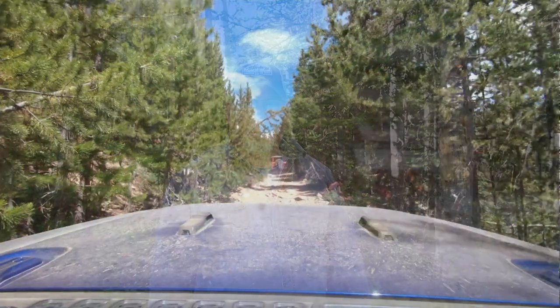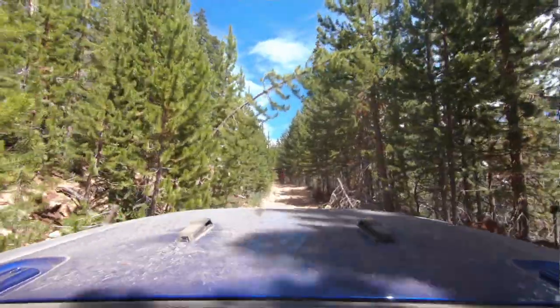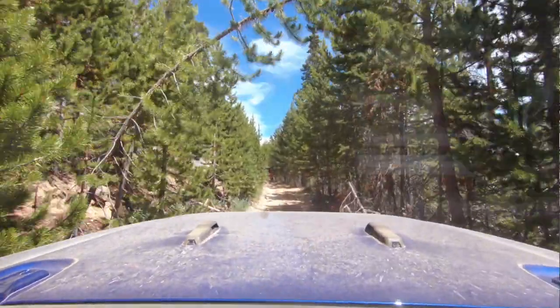We've slept in it a few days now. We've set it up, taken it down, and driven it around on some backcountry roads. I've done a little bit of rock crawling with it on top of the Jeep Wrangler JL. I just want to give you a few of my initial impressions.